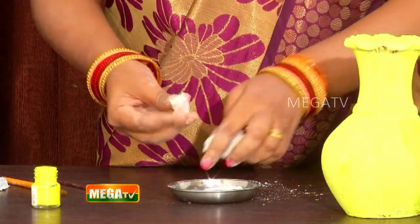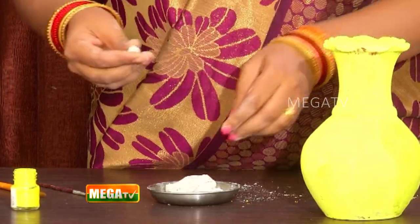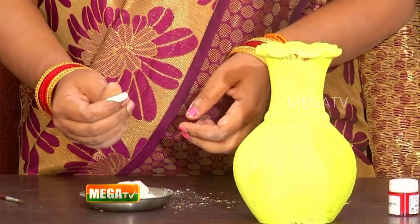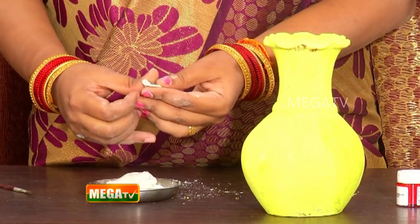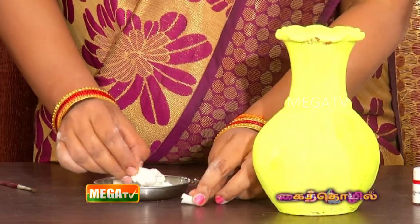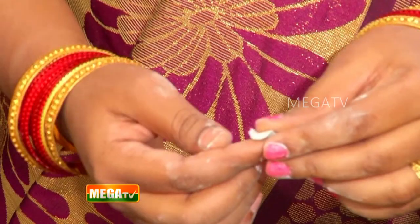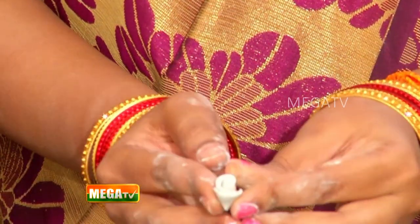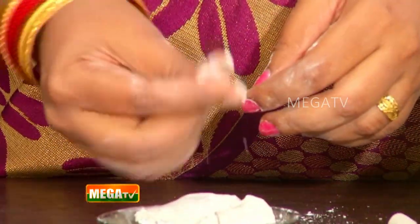Now we will put a little bit of the rose. Now we will put a little leaf. Now we will put the rose. This will make a little bit of a leaf. You can add the rose petals. Add it to the rose petals. Add it to the small pieces.